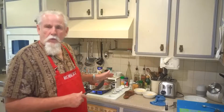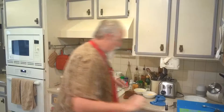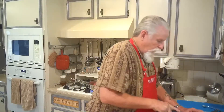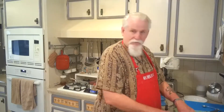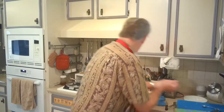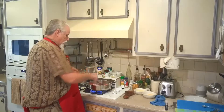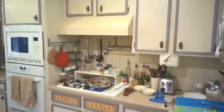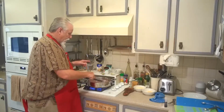I'm cooking one pound of ground beef. And while that's cooking up, I'm going to put a rough chopped onion in here. I'm only doing a half a recipe because I don't have that many mouths to feed today. I'm going to sauté the onions in here.